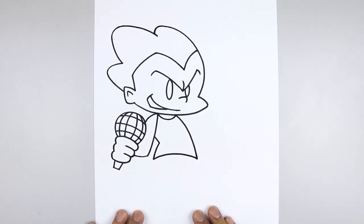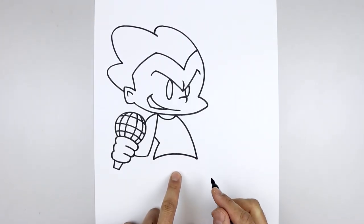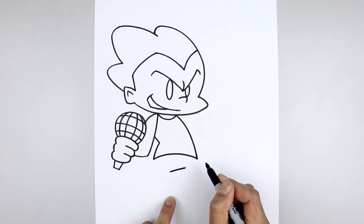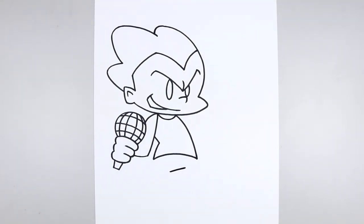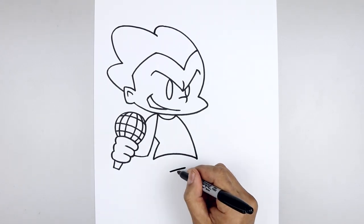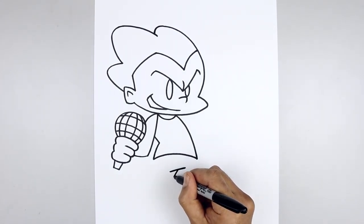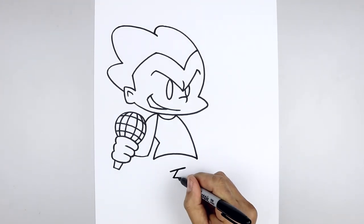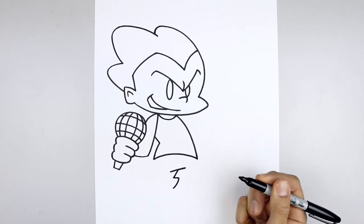Now we're going to continue working down towards the bottom of the feet. Let's start from the center of the body, step down, draw a straight angle line from left to right, going up and then across. And then from the center of that line, draw a straight angle line coming down and out towards the left. Straight in with a short line, curves down and then out towards the left.